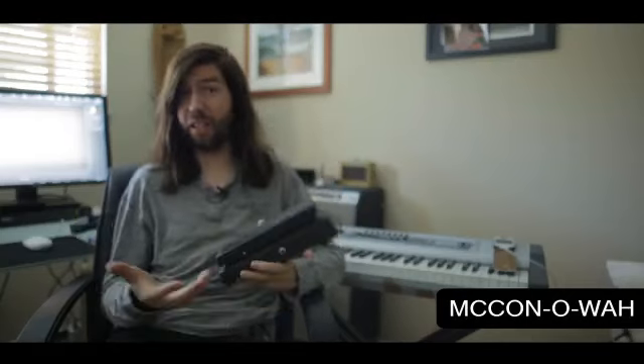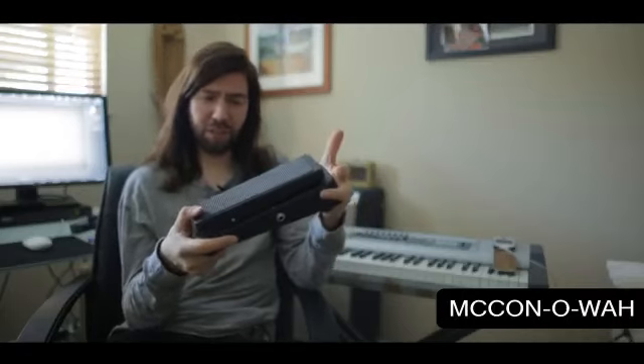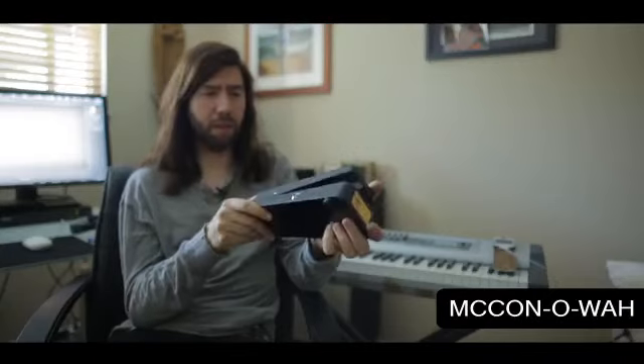I just wanted to quickly talk about this wah pedal. This is a Makona wah. I've tried a lot of different wah pedals and this one is easily the best one I've owned and played. I used to play the old Vox wah and I really liked those ones, but when I swapped in this one it just had a lot more tone to it.